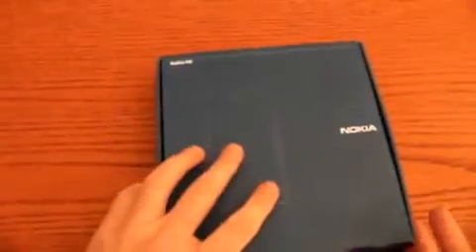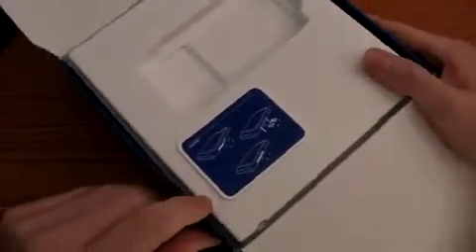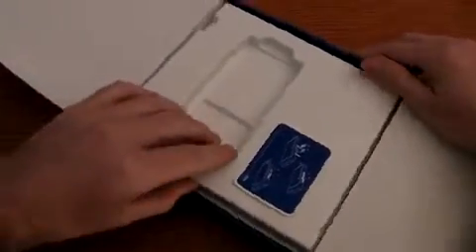Here is the slim box. Let's open it. Here is the smartphone. We have an image that tells us how to introduce the micro SD card and the SIM card.